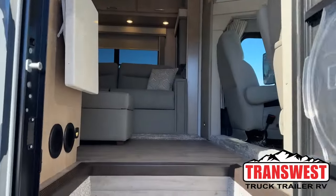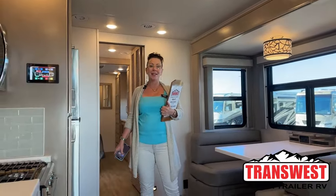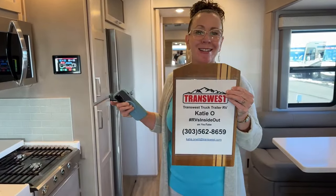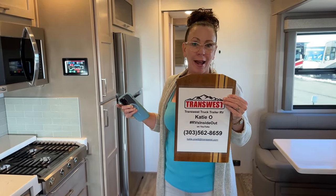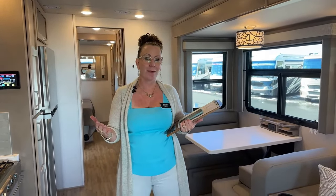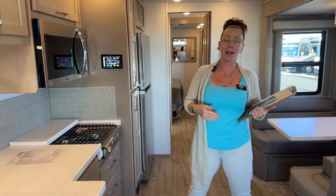Good morning and welcome to Trans West Truck Trailer RV. My name is Katie O'Neill and I am so excited about today's video. I'm tuning in live from Frederick, Colorado — it's beautiful today. Today's video is on a 2024 Valencia 36 SB, which is a new floor plan for the Valencia line.